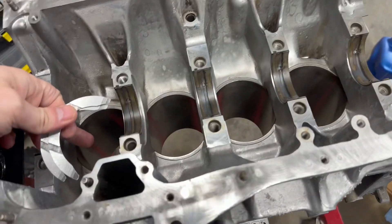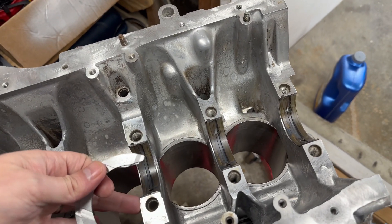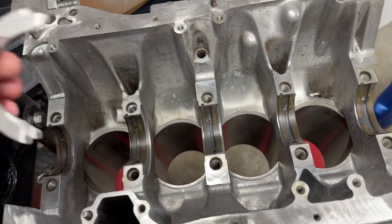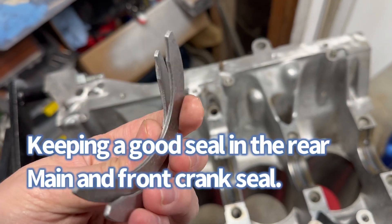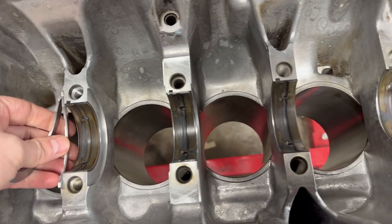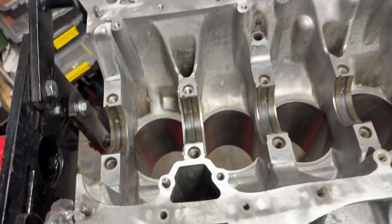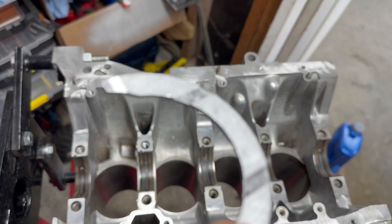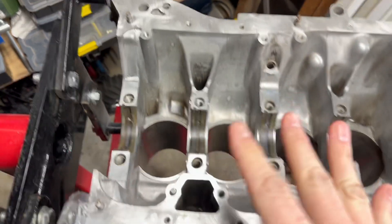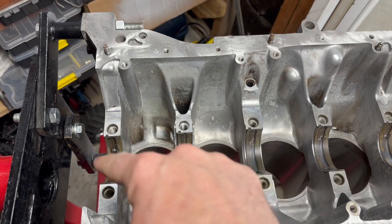The thrust washers go on number three cylinder. This is four, three, two, one — so we only have two thrust washers and there's no space for a third. They go between number four piston and number three piston. They can only go in one way — you need that face facing out. The notches go on the outside, so fit them in like that. Your thrust washers are now in there between number four and number three.